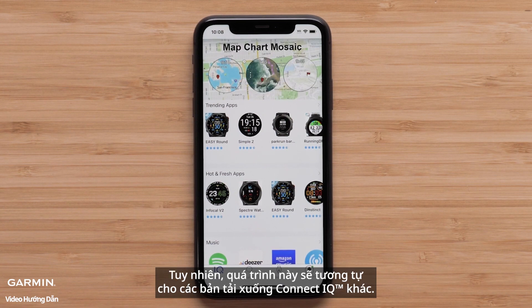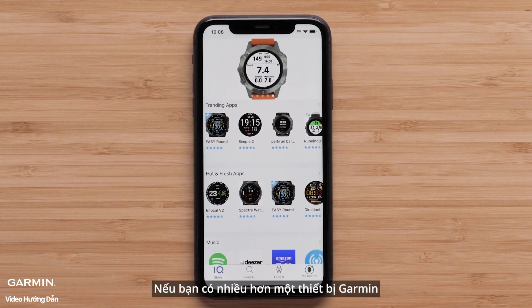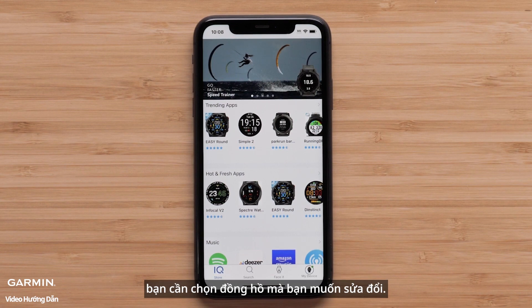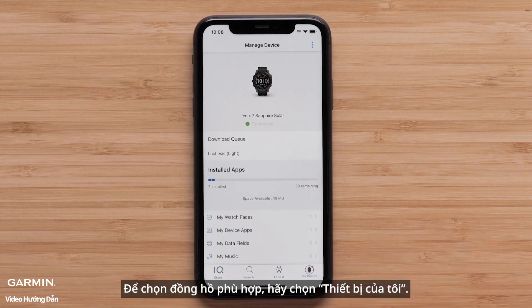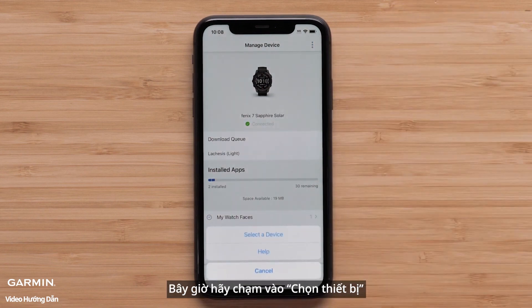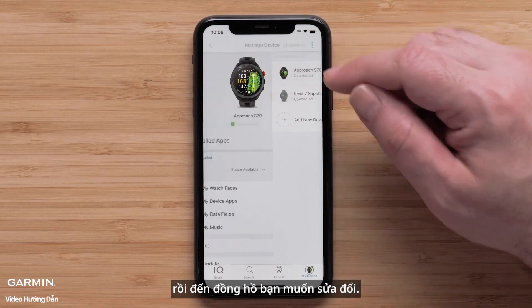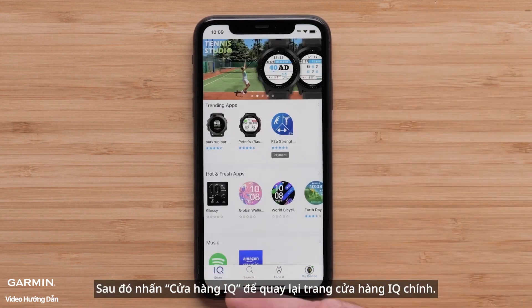This process will be similar for other Connect IQ downloads. If you have more than one Garmin device, we need to choose the watch you want to modify. To select the right watch, select My Device, then select the three dots in the top right. Now touch Select a Device and then the watch you want to change. Then press IQ Store to go back to the main IQ Store page.